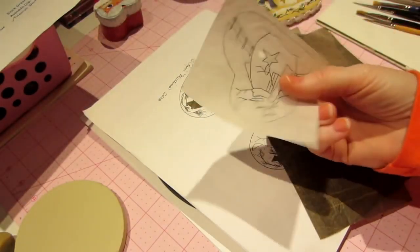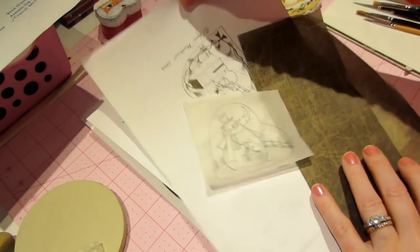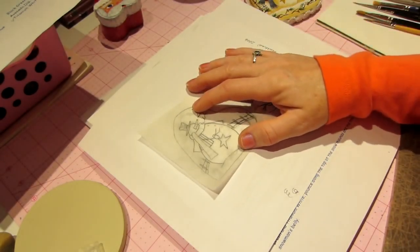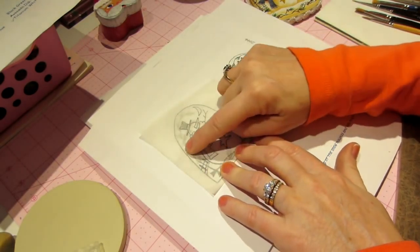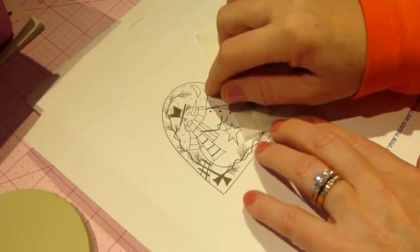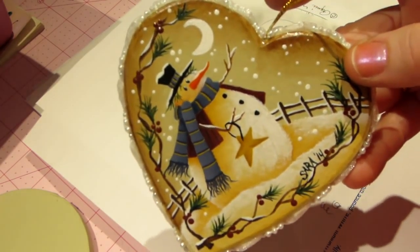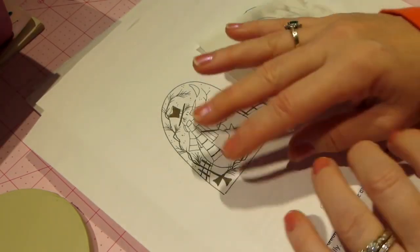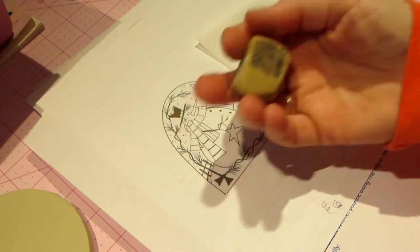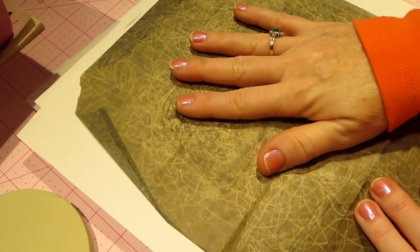The next thing you need is some tracing paper — just a piece cut down to size because this is a small pattern. You're going to trace the design onto it. We're painting the snowman, so you put your tracing paper on and literally just trace around it. I didn't trace the twigs because I freehanded them — it's a brush technique. You don't need to trace every little detail; it's just a guideline. I use an art gum eraser to erase the graphite afterward.